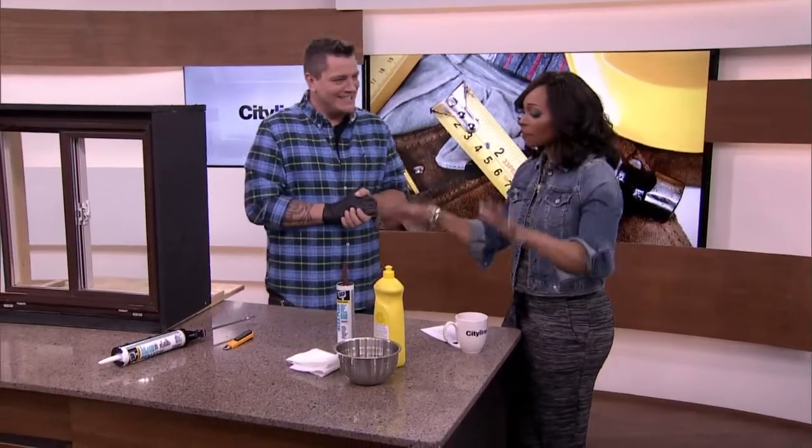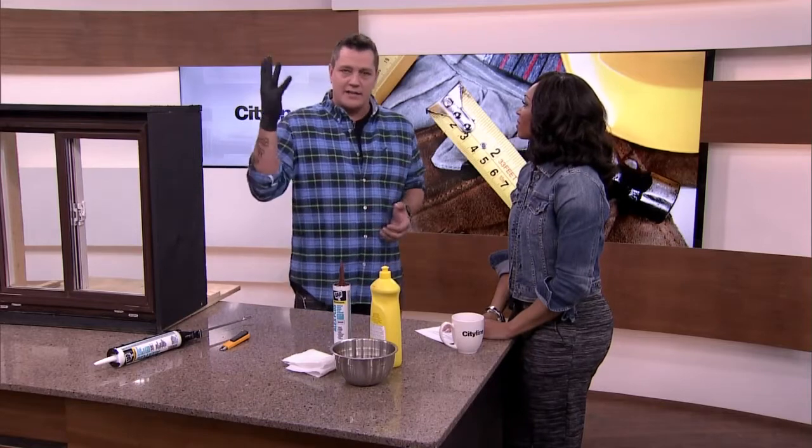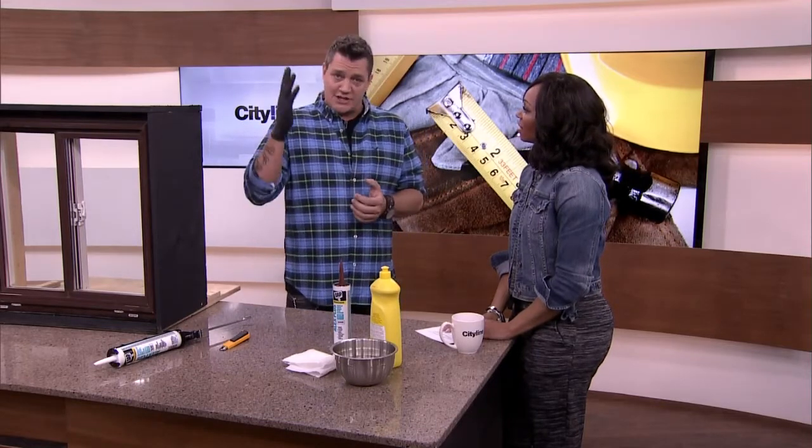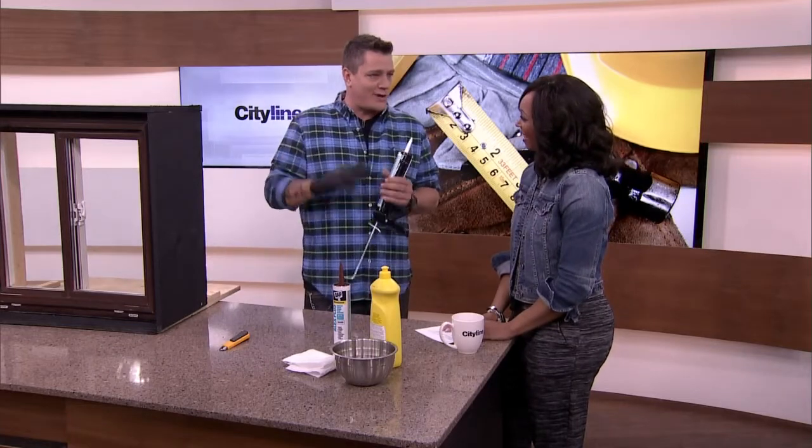We have to make sure we're keeping the draft out, and it's a fairly simple process if you follow these tips. It's also about drafts, waterproofing, everything. Caulking is everything. And I'm not going to sing Thriller today — this is actually to protect my hands from caulking the windows. So we want to make sure we wear gloves.